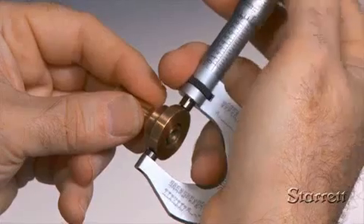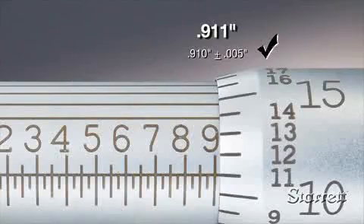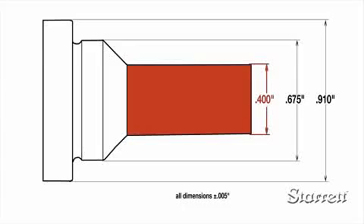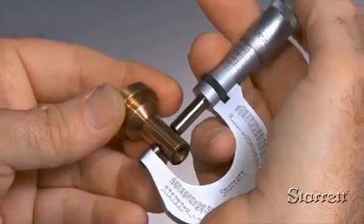With a little practice holding the micrometer and part, turning the spindle with just the right amount of force, and interpreting the information on the thimble and sleeve, you'll be able to make an accurate, reliable measurement every time.